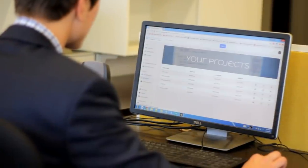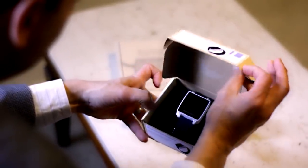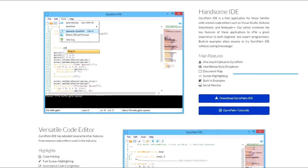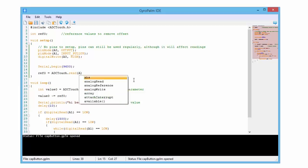GyroPalm can be configured in the simple-to-use mobile or desktop app. GyroPalm is ready to use out of the box. However, developers who want even more control and customization have access to a free IDE with coding tutorials and a friendly community.